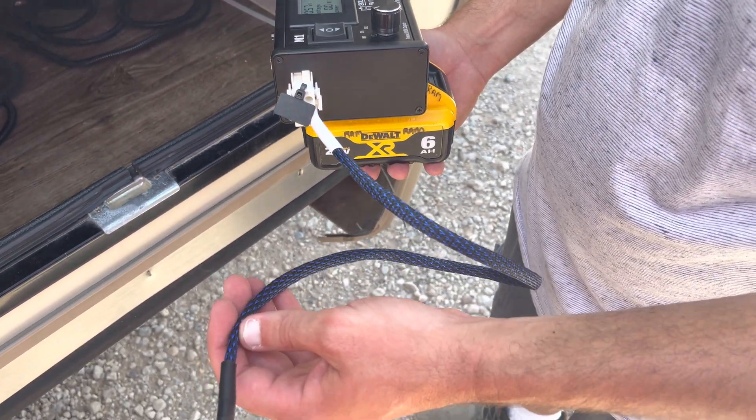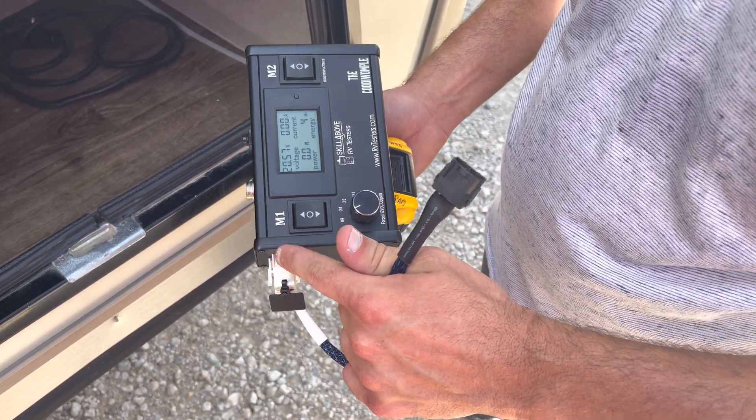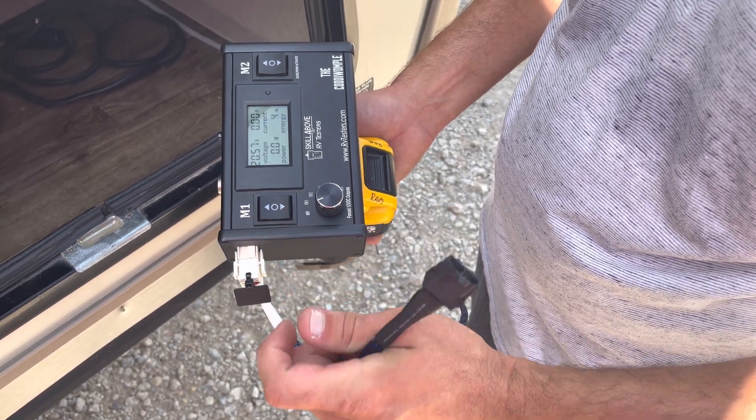This is the Ground Control 3.0 adapter. It's going to be labeled with a black tag and it's going to plug into the M1 port, which means this is the rocker switch that's going to run it.